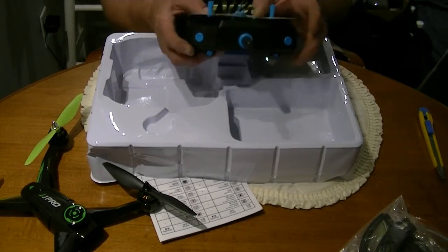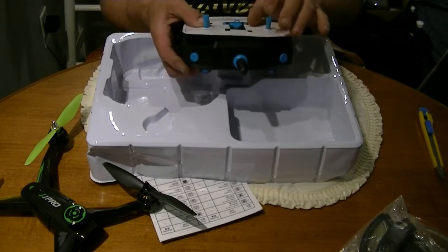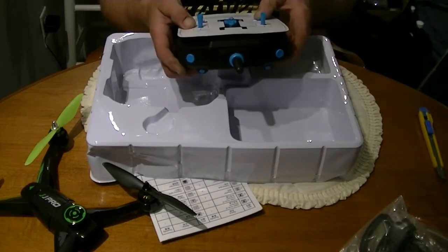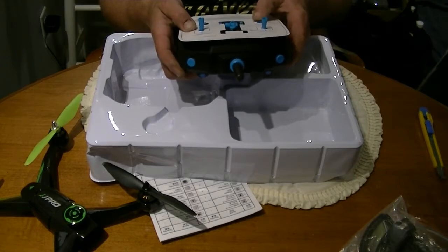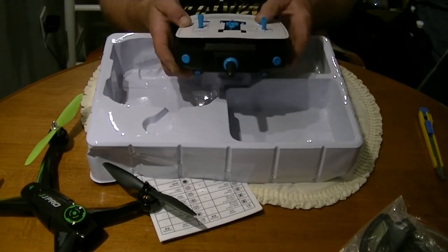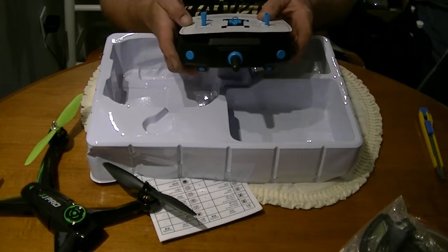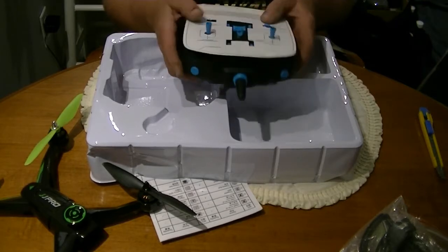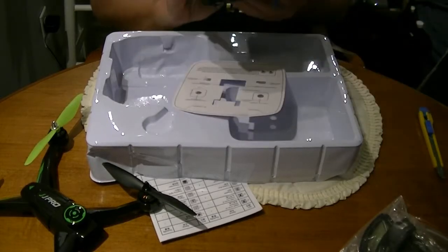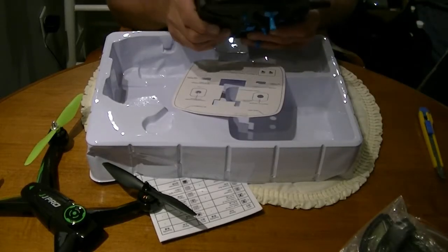They don't actually tell you what this switch is for, or this one — I guess we play the guessing game. Aileron fine tuning, idle speed adjustment — that will apparently come in handy — left and right fine tuning, and forward and backward fine tuning. Pretty sick. It uses four batteries.